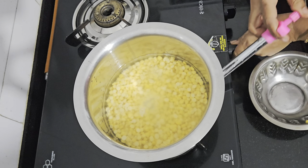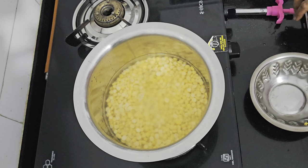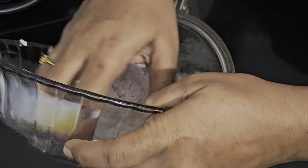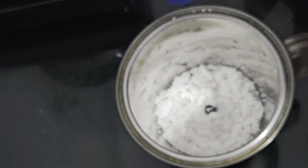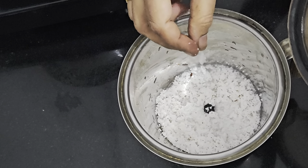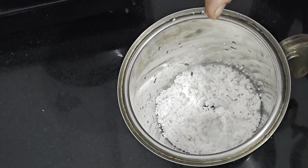I am putting the gas on high. Let this cook rightly. Till then, let us do the further process. We need to extract the coconut milk. Let us transfer this grated coconut into the mixer and put a little bit of water. Water shouldn't be added in much quantity, just a little bit. Let us grind this — it shouldn't be ground to a very fine paste, it should be coarsely ground. The thick coconut milk should be extracted first and later on the thin coconut milk. So first let us have the thick coconut milk.